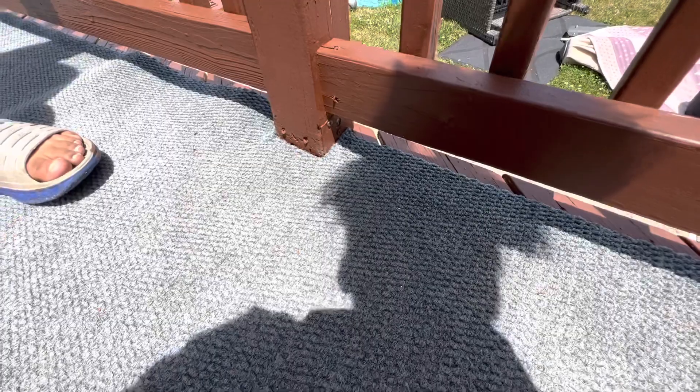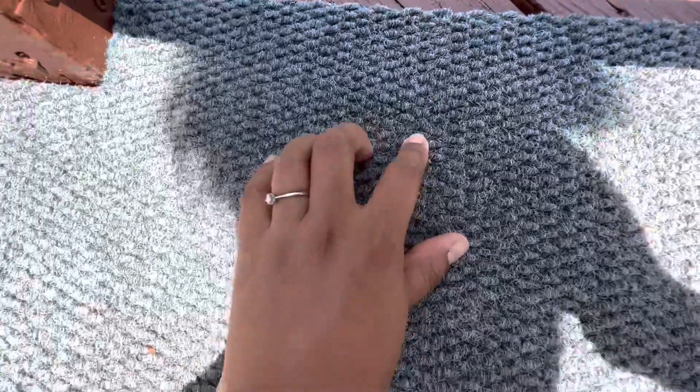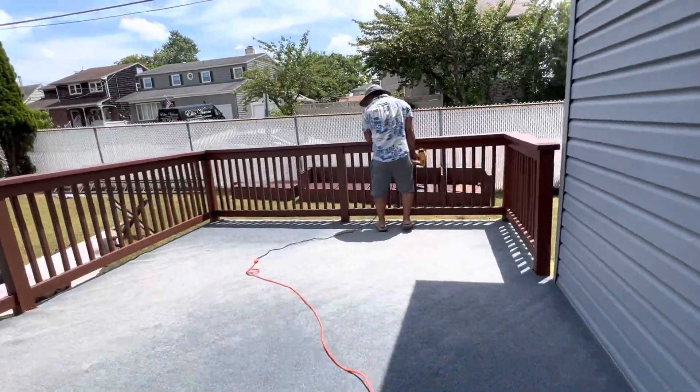My husband just punched a staple in — right here, like right here. So now let's check if it gets stuck. Oh yeah, look, it's good — it's stable. Okay, so we're almost done.